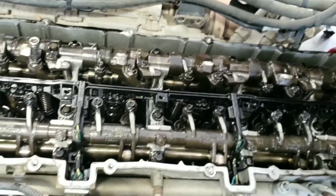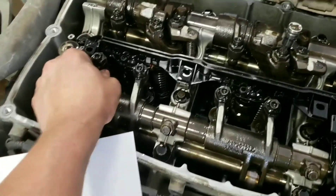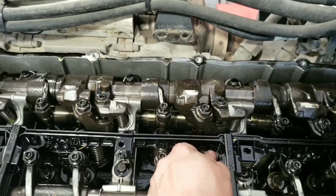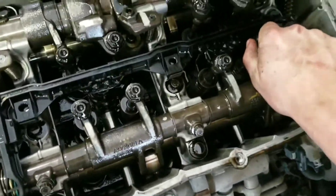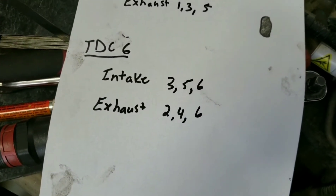Now that your engine is on TDC, you can either be on TDC 1 or TDC 6. To check which one you're on: TDC 1 would be cylinders 1, 2, and 4 loose — you can check if they're loose. These ones have no play in them, so that means we're probably on TDC 6. Cylinders 5 and 6 are all loose, so those are the valves we're going to be adjusting. That's intake on 3, 5, and 6, and exhaust on 2, 4, and 6.